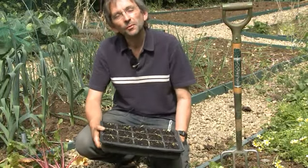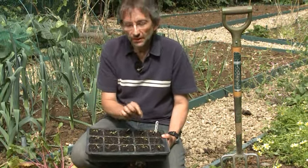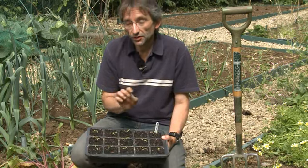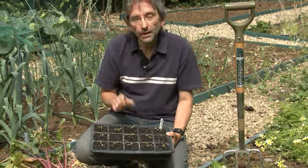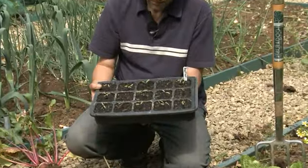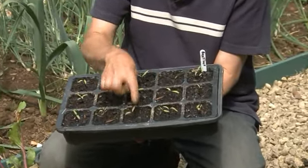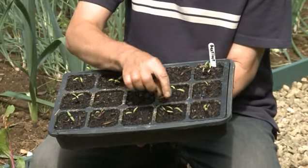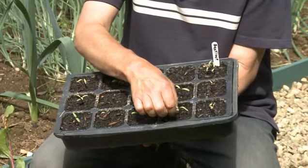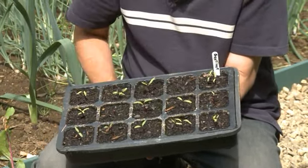We've been experimenting with beetroot on the plot this year. Now if you sow beetroot, each individual seed isn't actually a seed — it's a little capsule and sometimes it contains more than one plant. As you can see here, sometimes you'll get two plants coming up, sometimes just one, sometimes three or four. Normal advice is to wait until the seedlings come up and then to just thin them to the best, most healthy seedling.